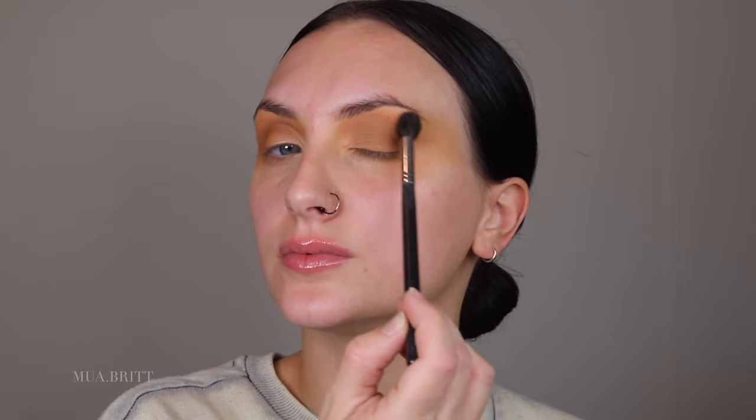Next up, I'm using Teddy. I'm just going to use that to darken the crease. It's just a deeper warm tone shade than the first one we used. Applying that almost exactly where I put that first shade, but just a little bit lower. Don't blend it up as high — keep it kind of concentrated. Blend the edges, and then you can go back in and add as much color as you want to deepen and darken it. Just keep those edges nicely blended.